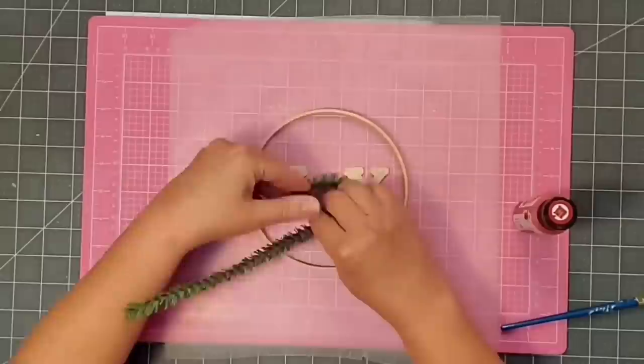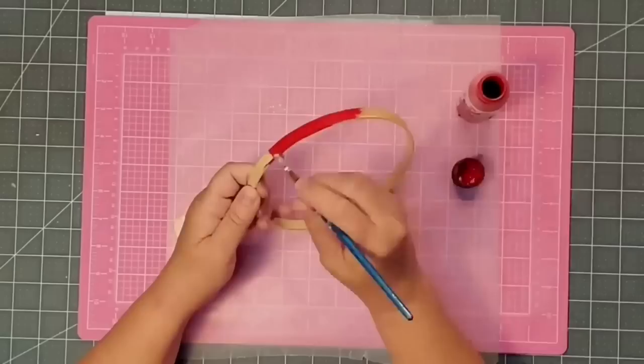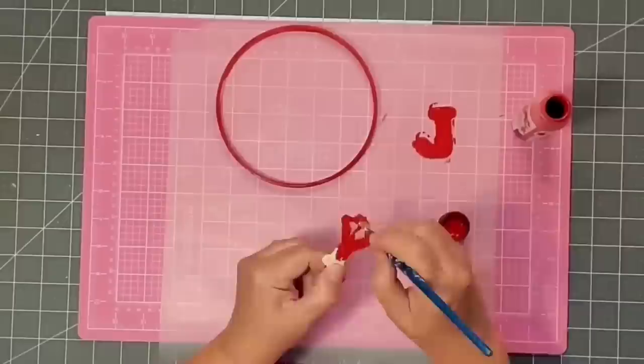First thing I'm going to do is check my placement for my letters to make sure everything will fit pretty much inside the circle. Then I go ahead and cut out my greenery to make a wreath to be my O in the middle. I just cut that off with some wire cutters and then twist it down on itself. The next thing I'm going to do is come in with my chalk paint and paint the inside of the circle, the outside, and the edges with the red paint. I'm also going to paint the J and the Y in red as well. You could also use green — I just chose not to because my tree is always green at Christmas, and I like my ornaments to stand out from the tree.